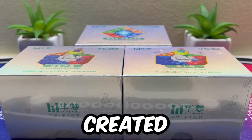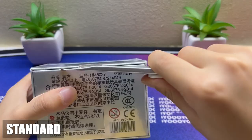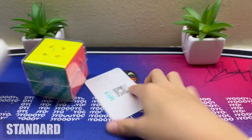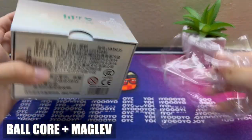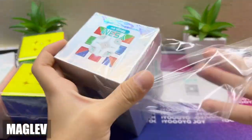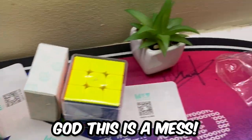These are the three new Huameng cubes created by Yuxiang Du. God, this is a mess.